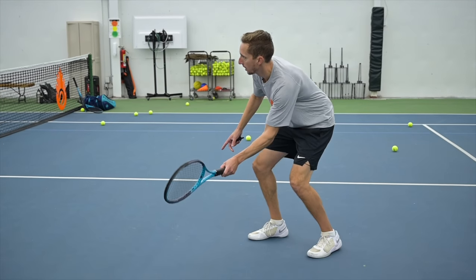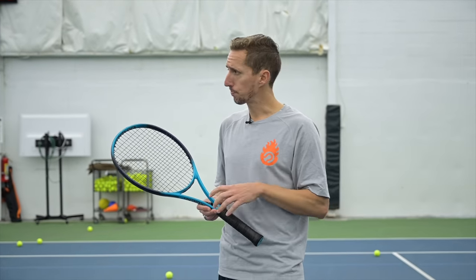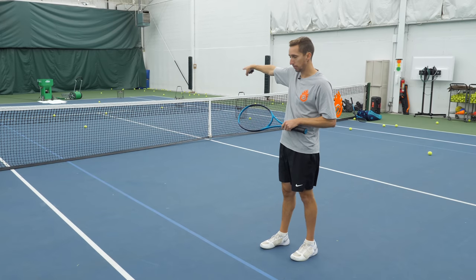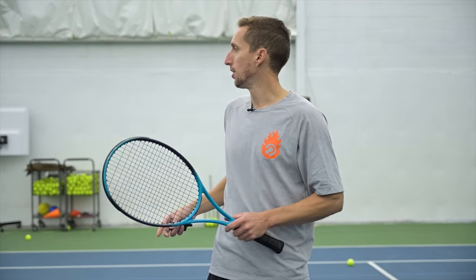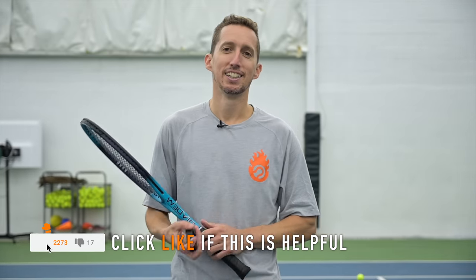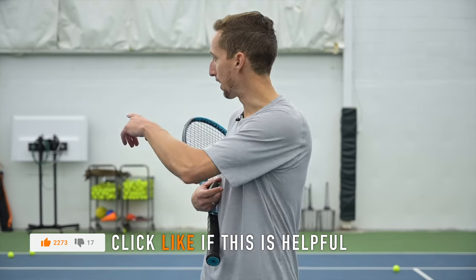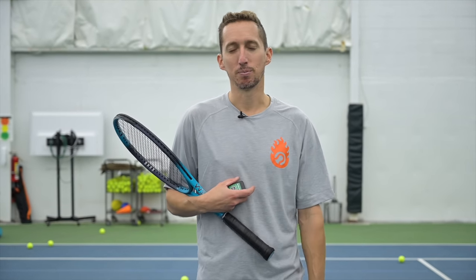The way you make this shot is by marrying together the correct angle of the racket — it has to be open, but not so open that it pops way up — with the right firmness of your hand. I'd highly encourage you to come out with a ball machine, like the Playmate iGenie I have here, and have it give you the same shot again and again so you have a constant. Then you can experiment with different angles and different firmnesses. This is how you hit the perfect drop volley — experiment at home and you'll be hitting it in no time. Thanks for watching.